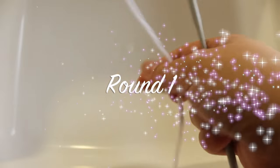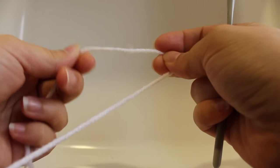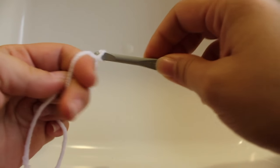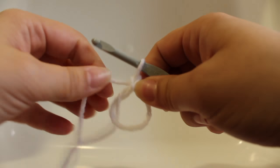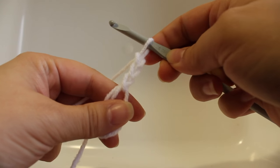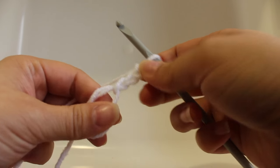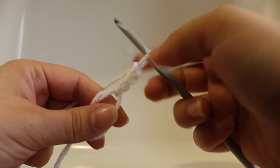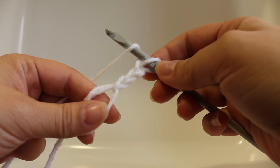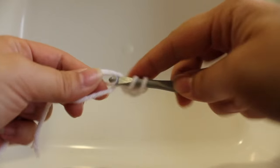Getting started on our first round of work, start with your master color. I'll be using white and a magic ring. Now we want a total of three chains — that's going to count as our beginning double crochet. If you don't know how to work a magic ring, you can work a chain four and work your stitches in the beginning chain. Now you can work eleven double crochets in your ring.